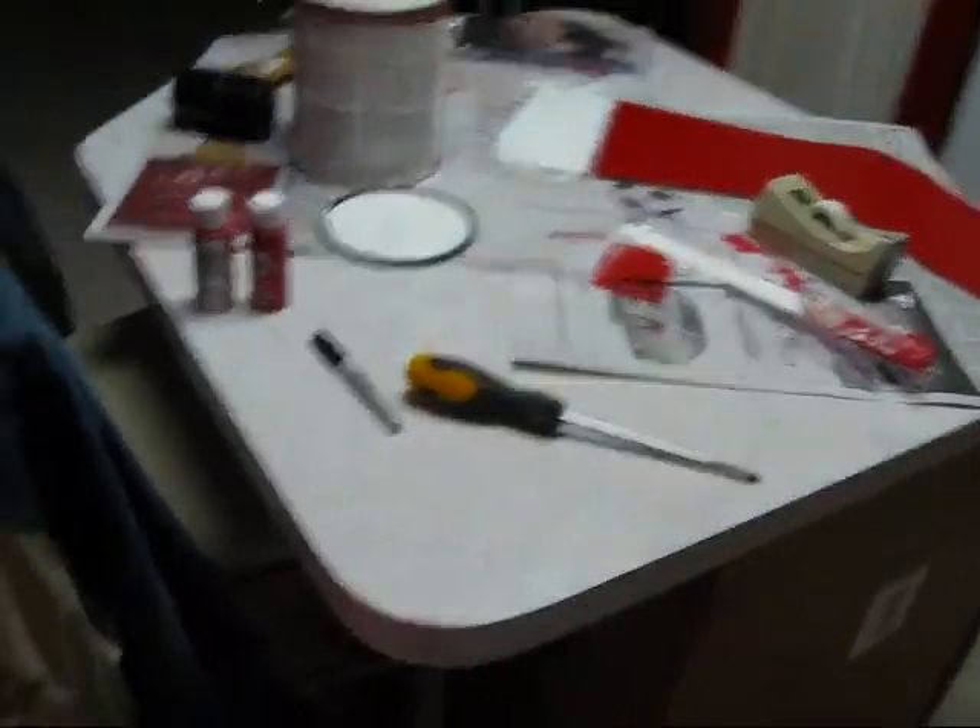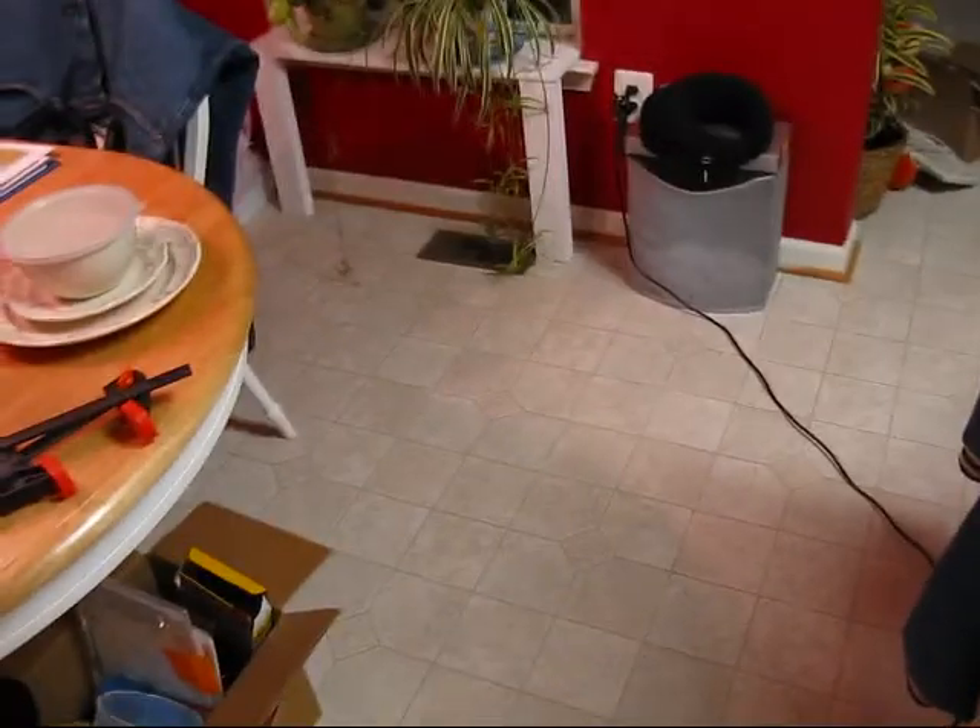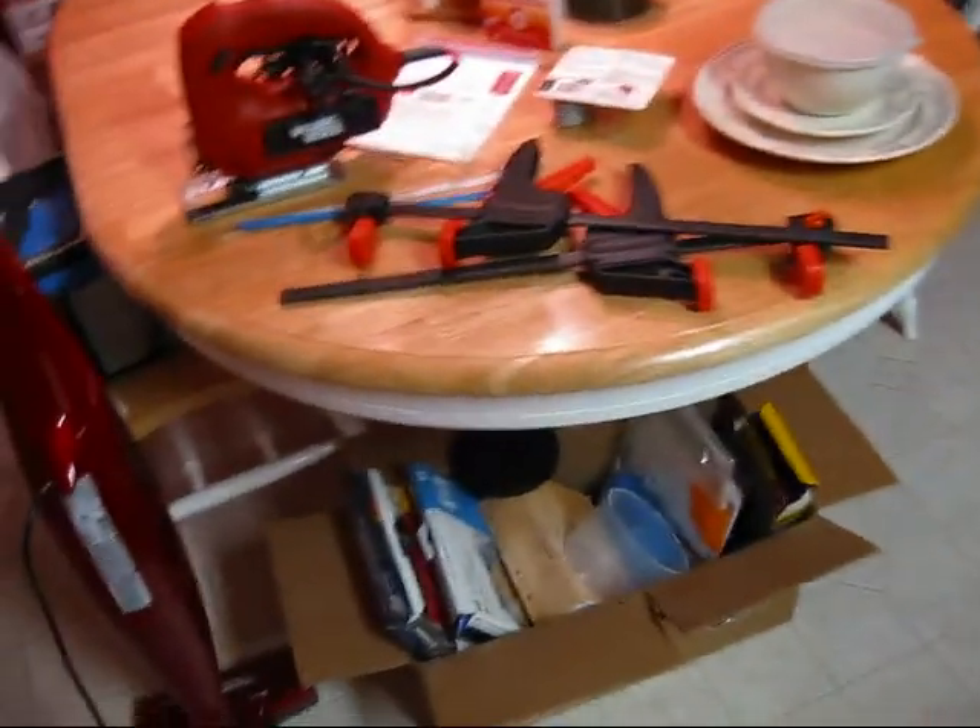I was cutting the plywood in the kitchen. I don't think my mom would like that, but yeah, that's what I was doing.